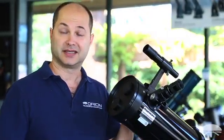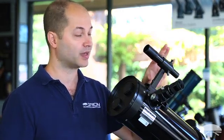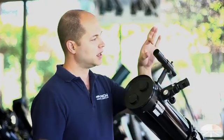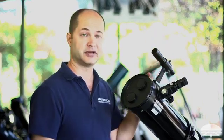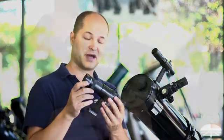In an optical finder, it's like a telescope itself — it sucks in more light than your eyes see. The one that comes with the SpaceProbe 130 is a 6x30: 6 power, and a 30mm diameter lens in the front. The bigger the lens, the more light it lets in. A 6x30 is great for locating the moon, planets, and some of the brighter deep sky objects. But like the main telescope itself, a bigger one does suck in more light and allows you to see a bit more. So if you're trying to find deep sky objects through the finder as well as the main scope, a bigger finder can help.